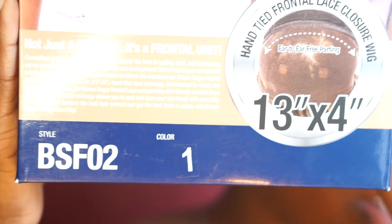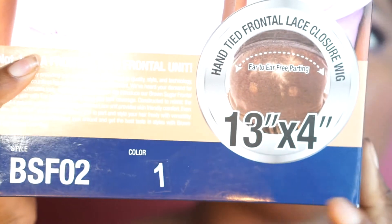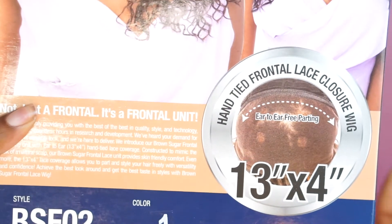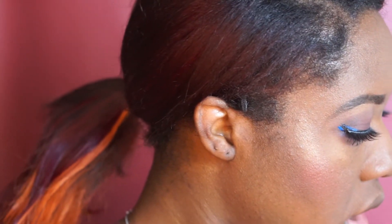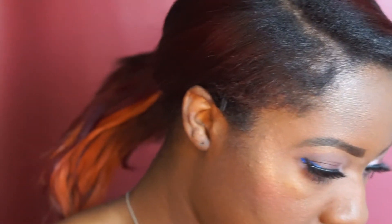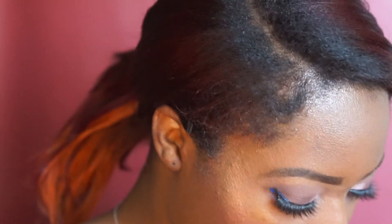This is the BSF02, and it says it is a 13 by 4 coverage with silk base. It is basically ear to ear frontal, so I guess that's the good part about it. I am so excited to finally get this because it was a new wig I saw on their website.